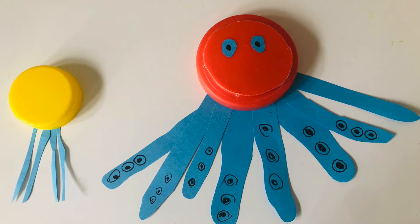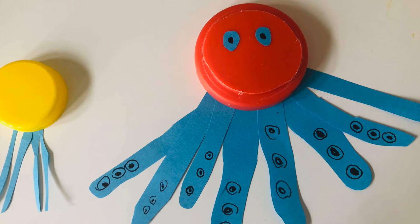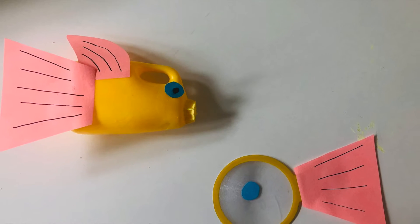What do the objects feel like? Are they bumpy or smooth? What can you turn each item into?